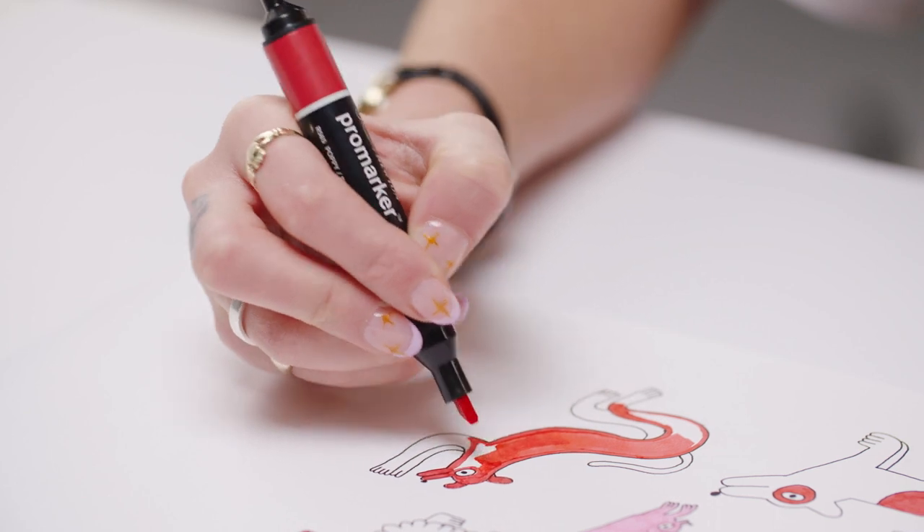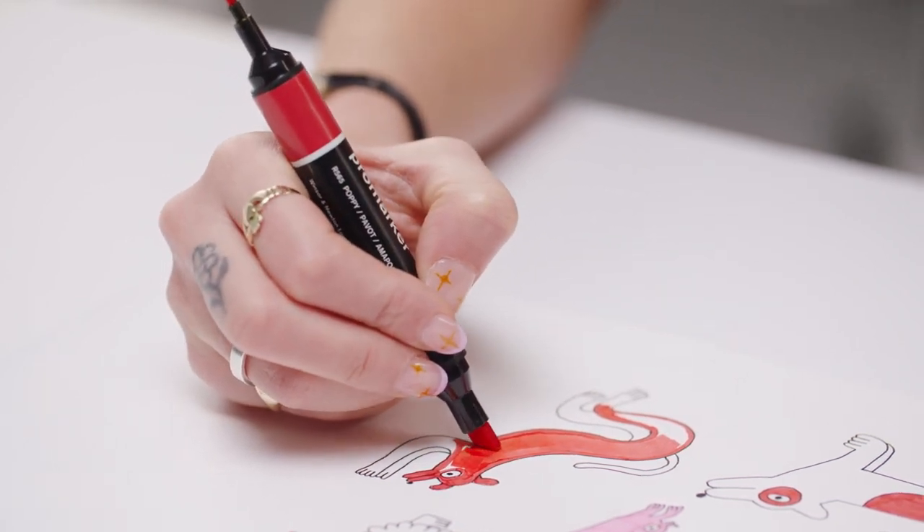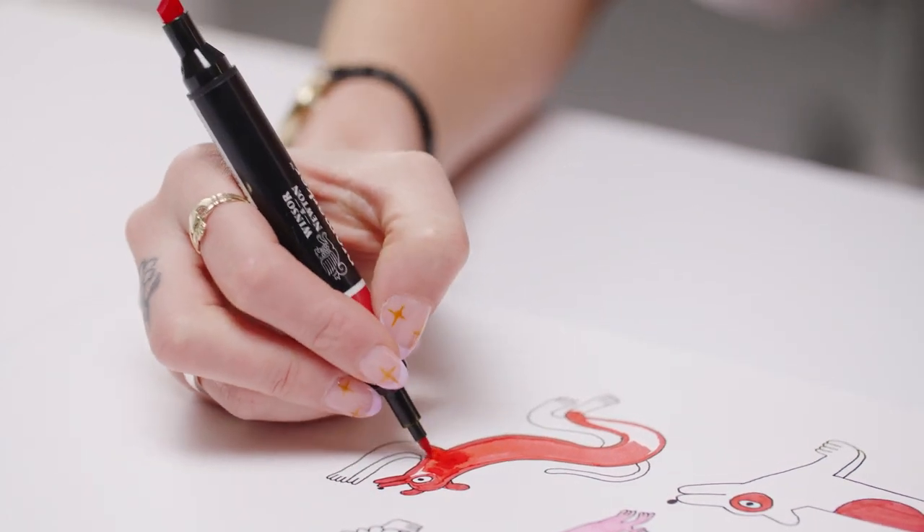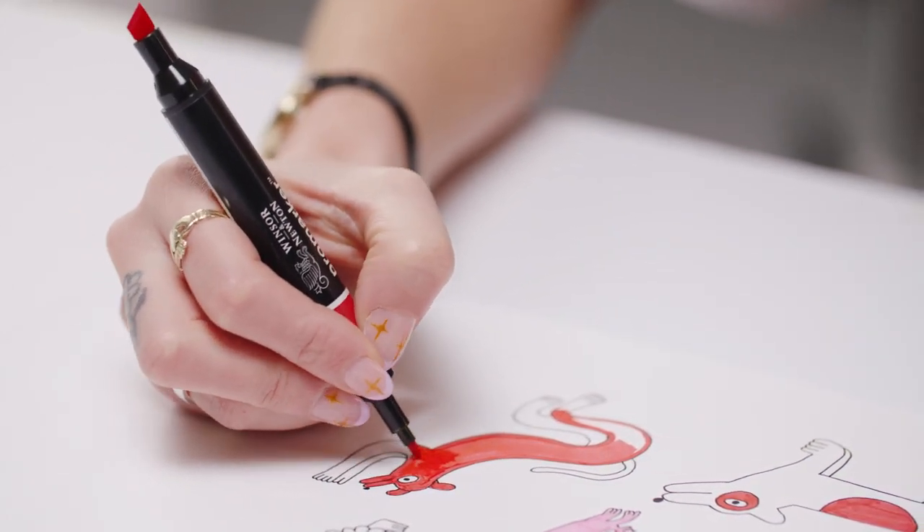See how I switch between the chisel nib, which allows me to fill in large areas with flat, streak-free colour, and the fine bullet nib, which is great for precise detail.